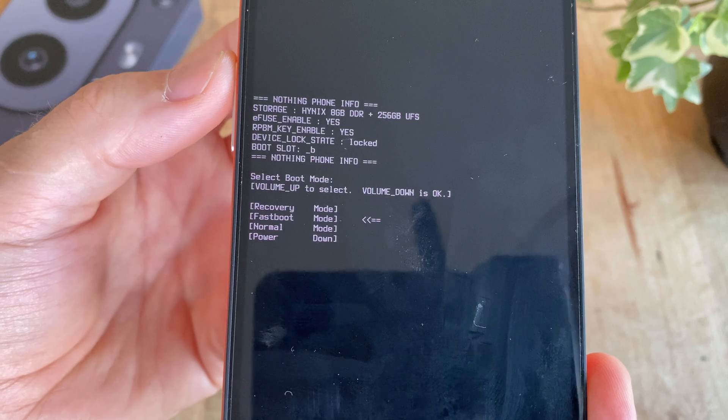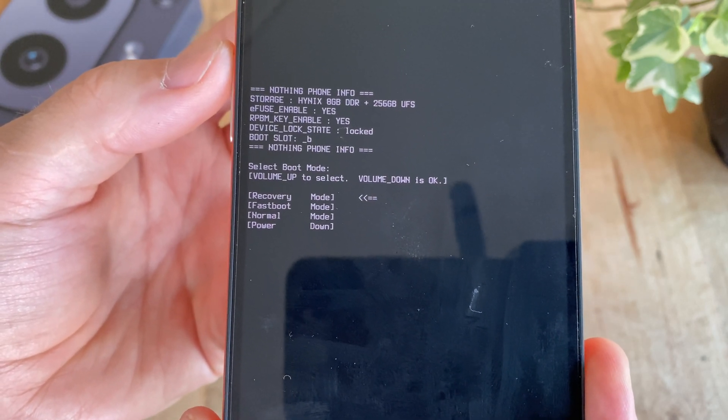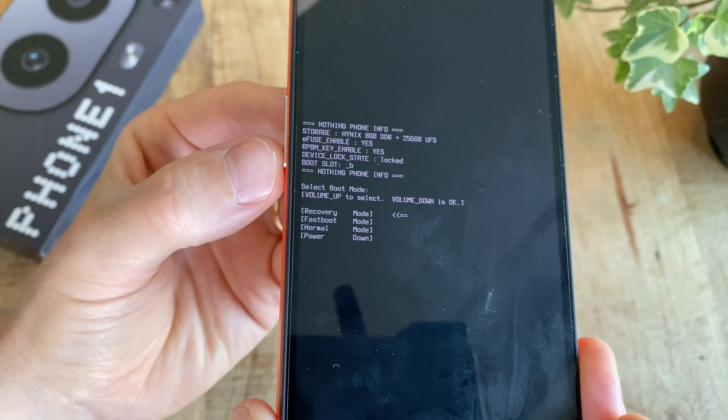In here, use the volume up button to navigate the options and move down in the list. Then make sure you are on the option saying recovery and select it by pushing down once on the volume down button.